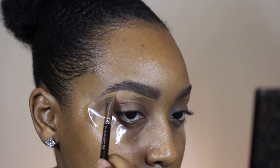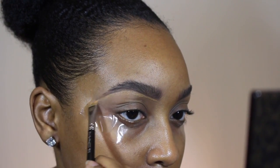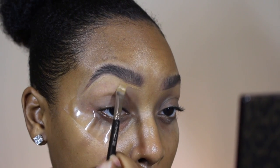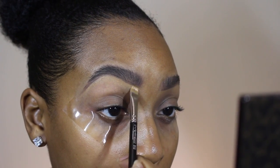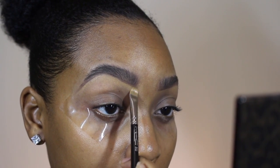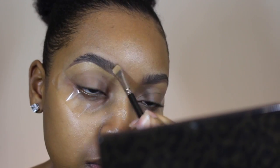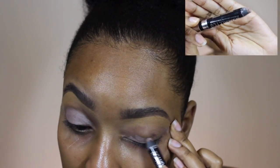I'm just concealing underneath the brow and then using the product on top of my eyebrow. I'm going to take the concealer that's left on the brush and apply it at the front of my brow to keep a natural brow look. If you guys want to see how I do my eyebrows more in depth, I'll link a tutorial as well.